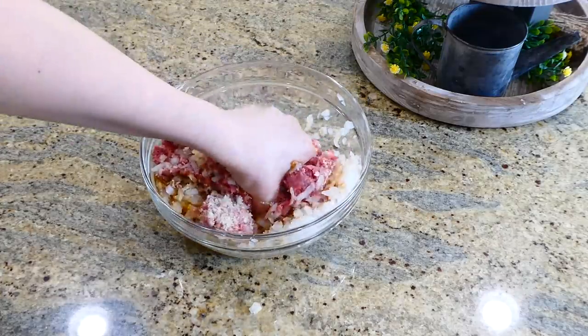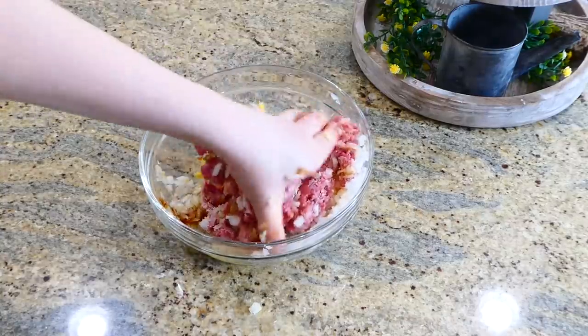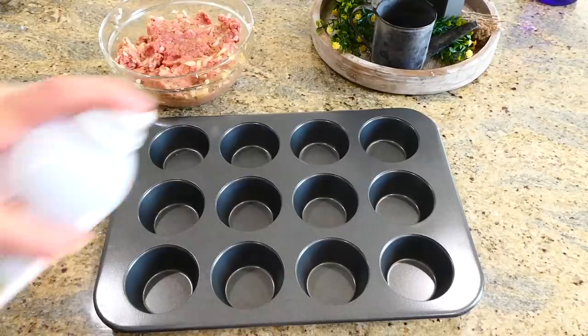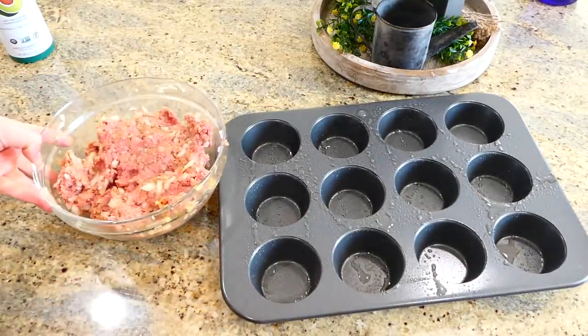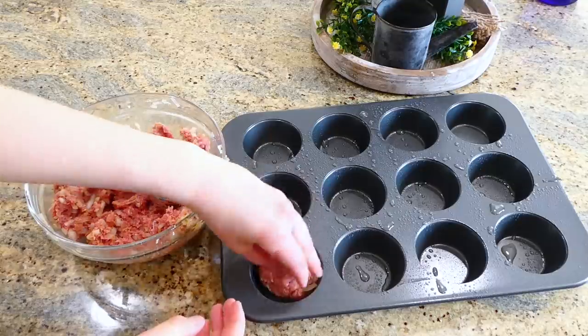Now it's time to combine all of these ingredients together. I'm doing it with my hands — of course you could use a spoon, but I find it's easiest with my hands. I have my muffin tray here and I'm spraying it with avocado oil nonstick spray to ensure nothing sticks. Evenly distribute the mixture — it will make about 12 miniature meatloafs.